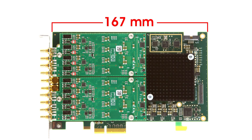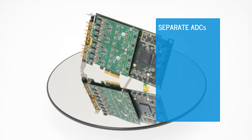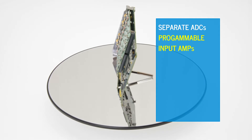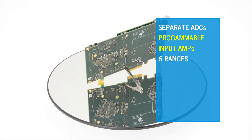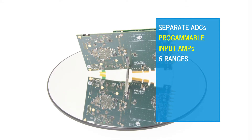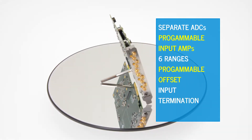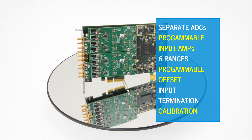Only 167mm long, the half-size PCI Express format saves space, yet still has separate ADCs and individually programmable input amplifiers. Each channel offers six ranges between plus and minus 200mV and plus and minus 10V, programmable offsets for unipolar signals, an input termination of 1 megaohm and 50 ohms, and an integral calibration circuit.